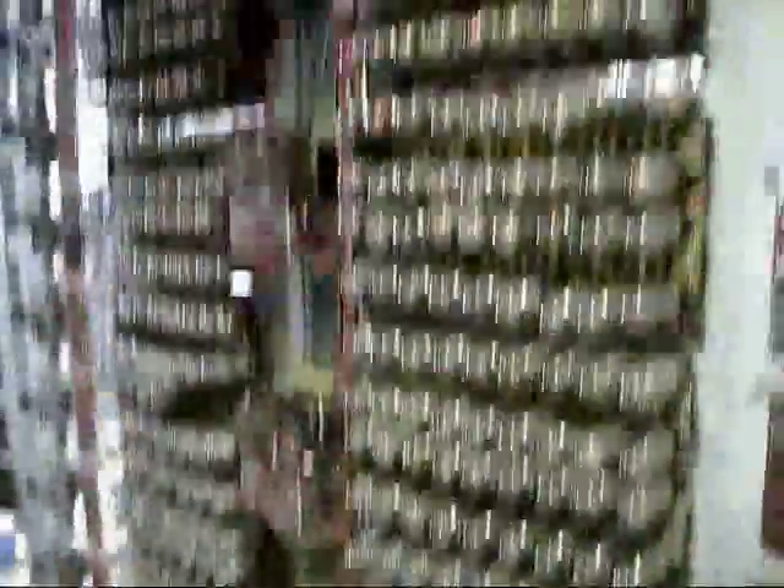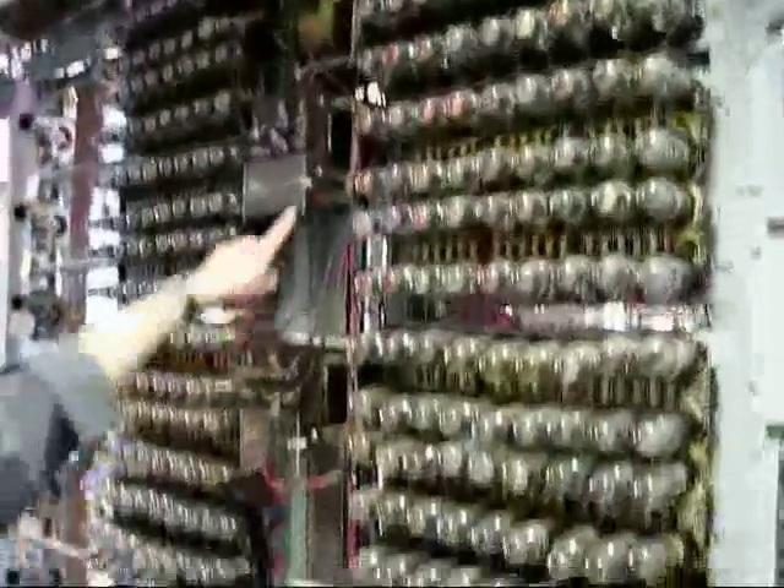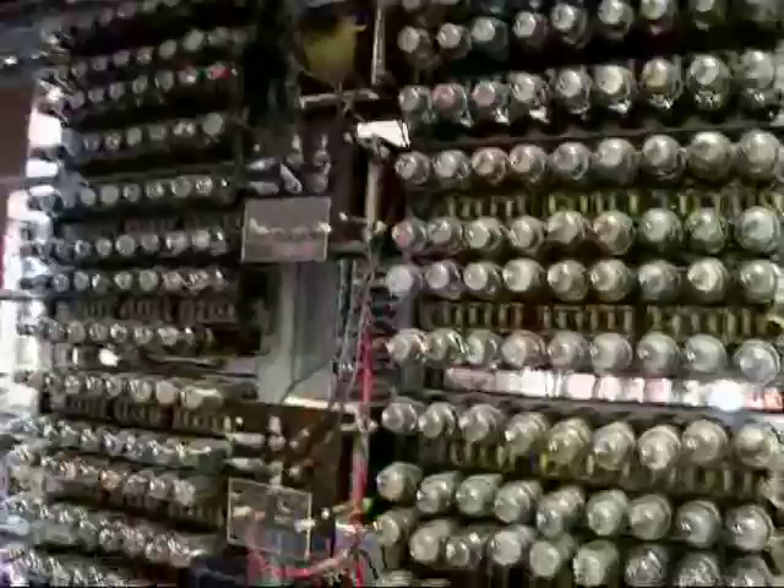Heads or the Transformers? Yes, the Transformers. And the blobs of solder because of the connections.